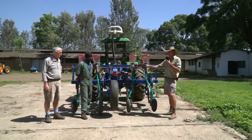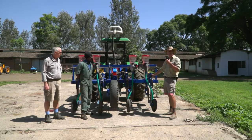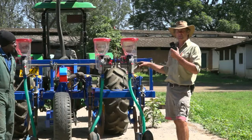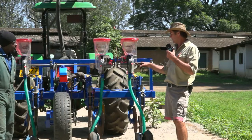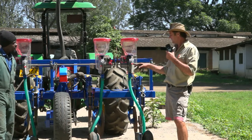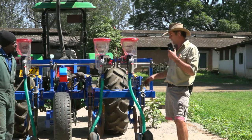We've now built a small scale model. This is what we're going to be using as our flagship type of planter for the small farmers. We've put precision meters on them that we bring from China. They're very good, very sensible and robust meters that are easy to operate, easy to calibrate — and that's what the farmers want in this part of the world.